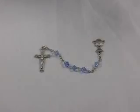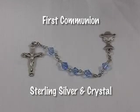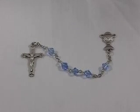Here's a beautiful sterling silver and crystal bead rosary kit that you can make with your own hands. Just imagine how important this gift can be for the rest of their life.